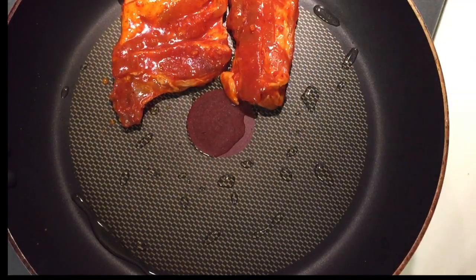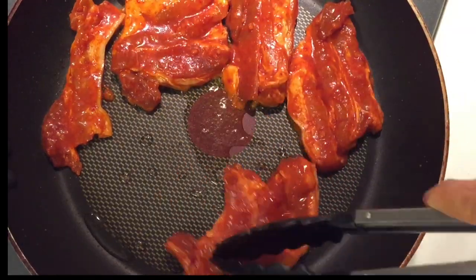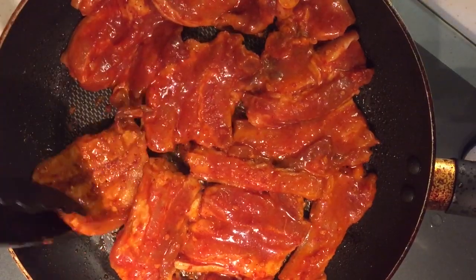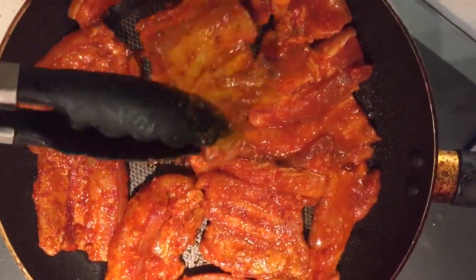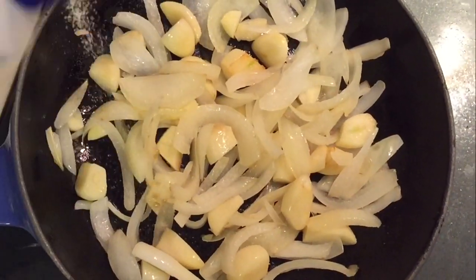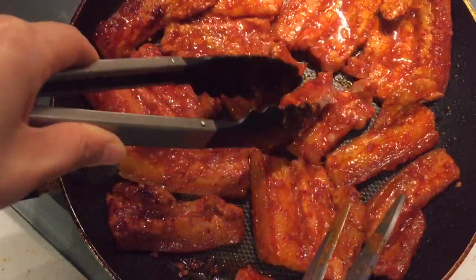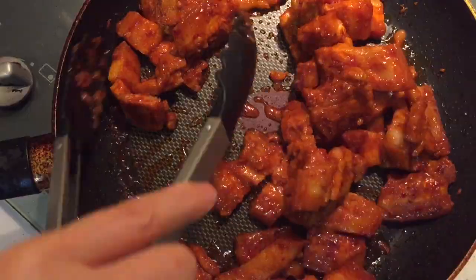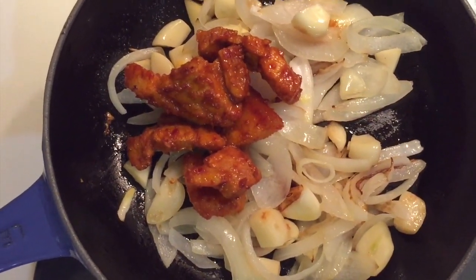In a big pan, put one tablespoon of vegetable oil and pan fry the pork. On low heat, keep frying the onion and garlic and put some salt. When the pork is ready, put it onto the pan fried garlic and onion.